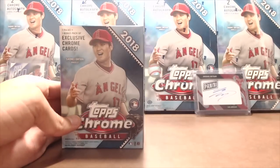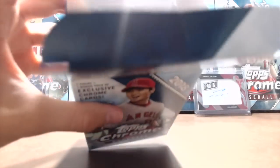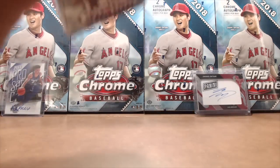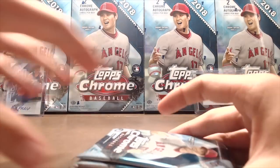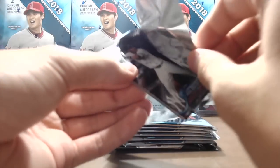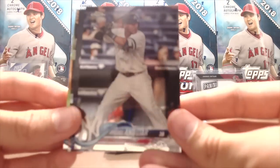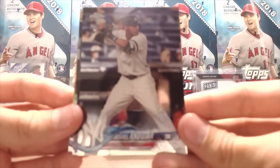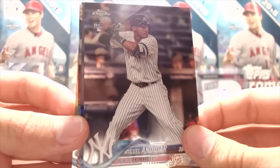Our friend Ohtani is on the cover and we have Ohtani in the background. This is the first Chrome we've opened all year. We're going to open up a hobby box right after this, so be sure to check that out. We've seen a couple breaks online but we haven't laid eyes on the cards in person, so we're excited just to take a look at this product. Nice way to start — Miguel Andujar. It might take me a minute to get the lighting figured out since our lighting is weird here in this hotel room.